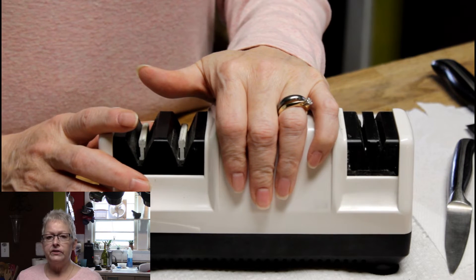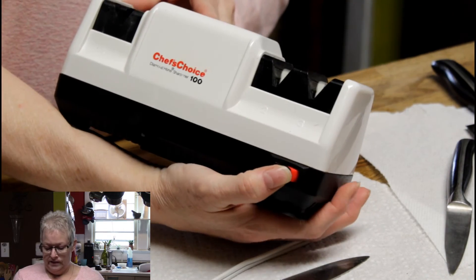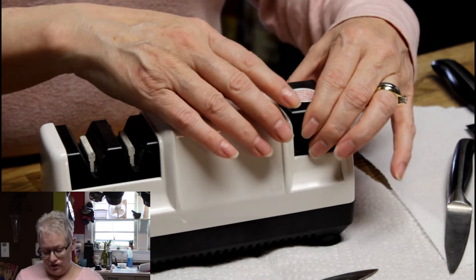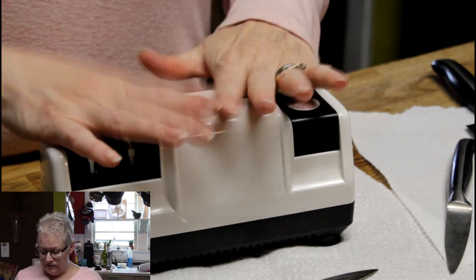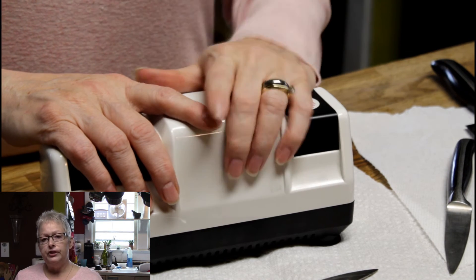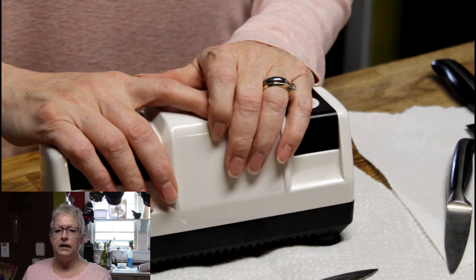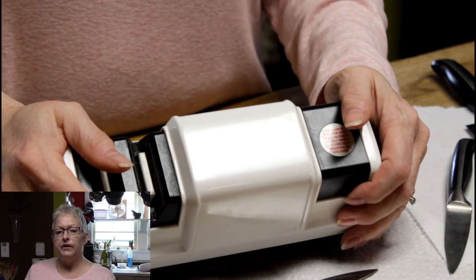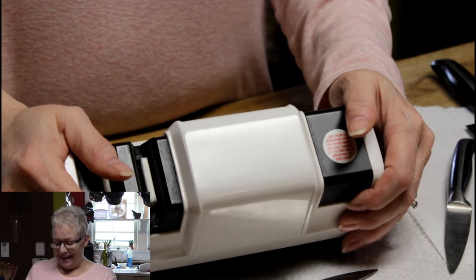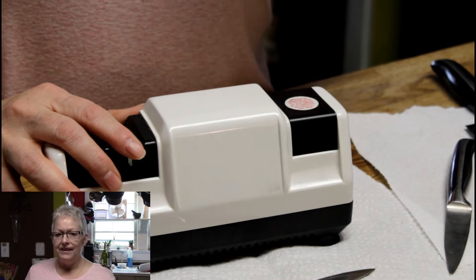It has a cover so you remember you don't have to use the honing side each time. It does sharpen many types of blades. Did you know a sharp knife is actually safer than a dull knife? You don't have to apply as much pressure to make your cuts. We recommend the Chef's Choice — it has a two-year warranty. Go check it out on Amazon; it's small and easy to store.